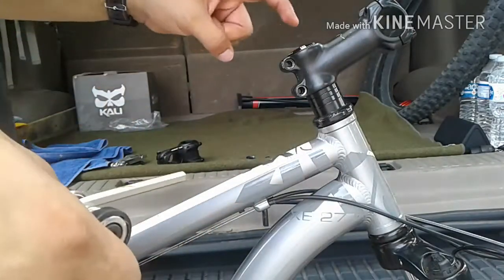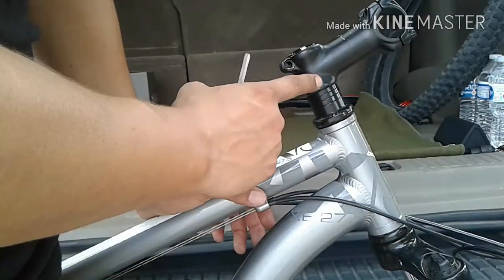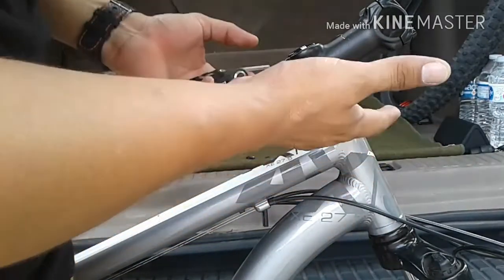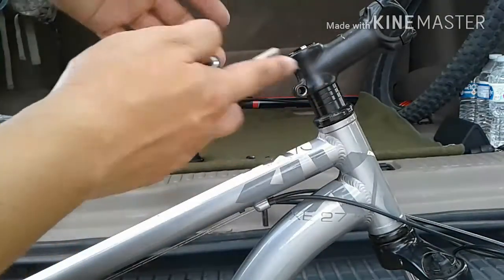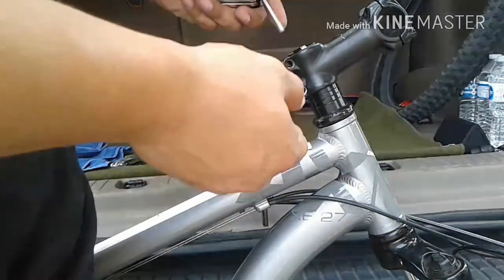And the third step is to go ahead and loosen up the end cap. At this point I was given a warning to be careful because if you have it on a bike stand, there is a chance that your spacers come off and the fork could fall straight to the ground. So just be careful right here if you do have it on a bike stand. If not, I guess you're okay — we'll go ahead and loosen up this end cap.